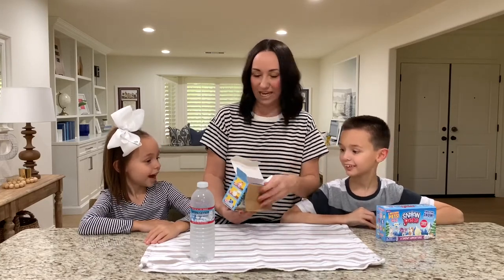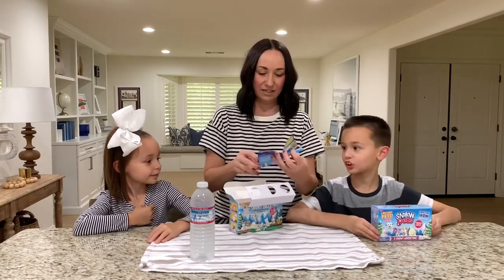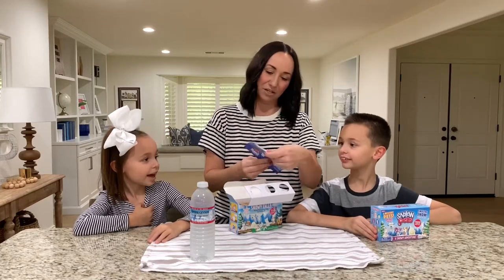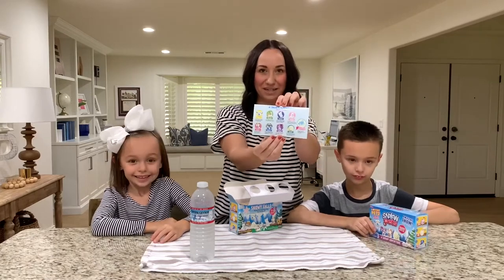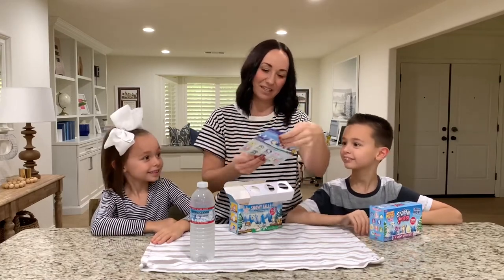Who are you guys hoping to get? I'm hoping to get Scout the dog! And Kimmy, what about you? I'm hoping to get Coffee. Right here it shows you all the different animals you can collect.